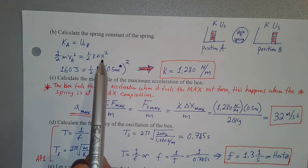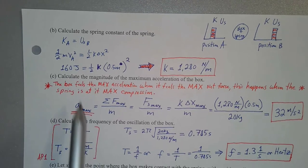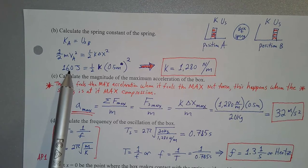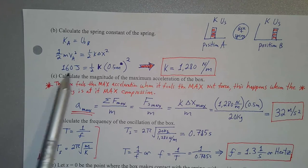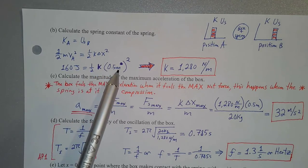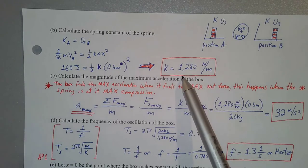That x represents the amount the spring is compressed at position B — the maximum compression of 0.5 meters — and k is the spring constant, which is what we're trying to find. We found in the previous part that at position A the system had 160 joules of kinetic energy. So 160 joules equals one-half times k times (0.5 m)². Solving this algebraic equation for the spring constant, we get about 1,280 newtons per meter.